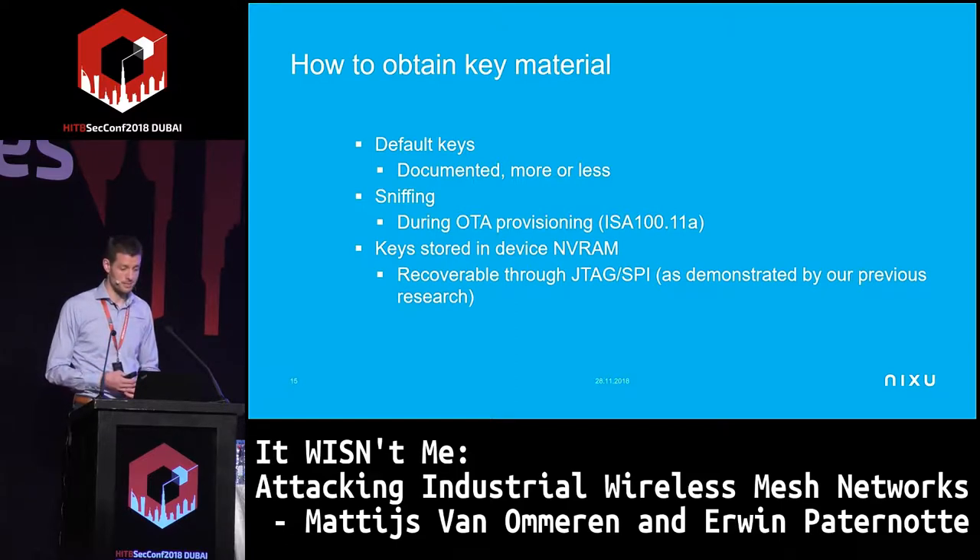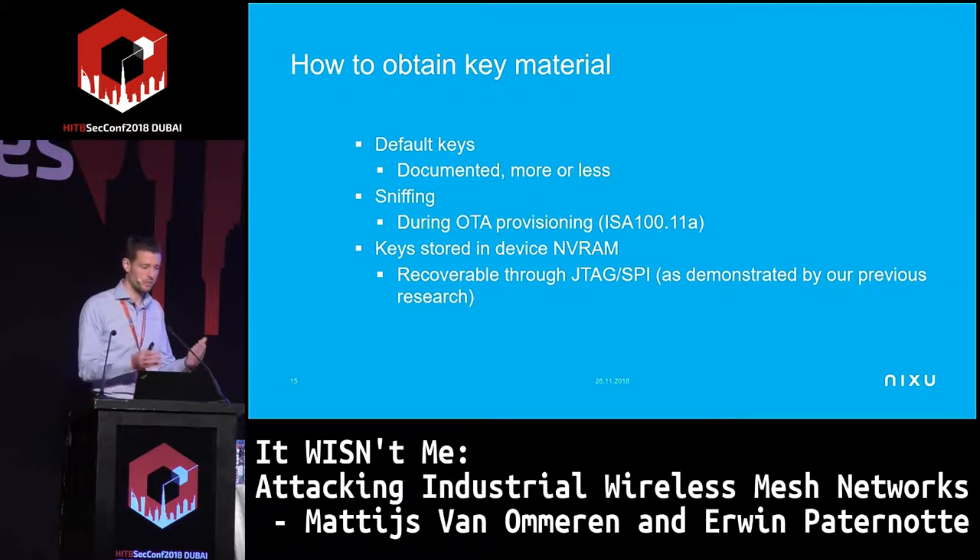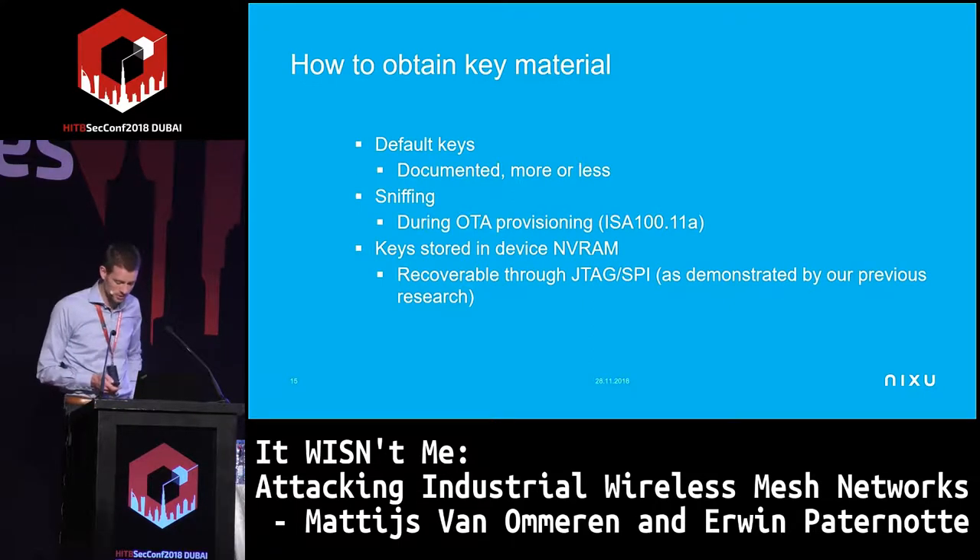Of course you need physical access, but that means you must be careful when decommissioning devices — or if a device in the field goes missing for an hour and comes back. In mesh networks, due to weather, devices can disappear for a while — but who knows what happened? Someone could open the device and dump the key from memory. Also, decommissioned devices ending up on eBay may still contain key material.